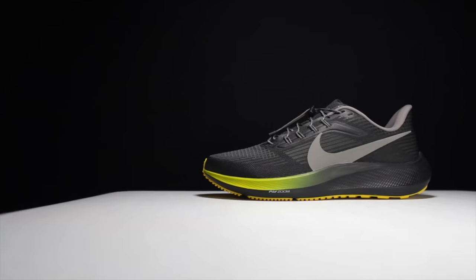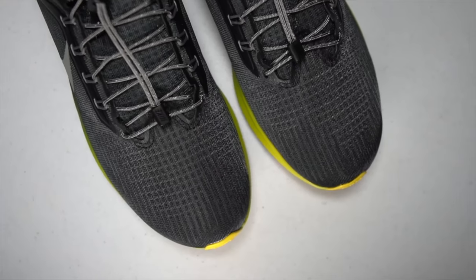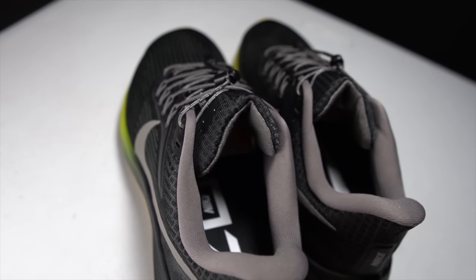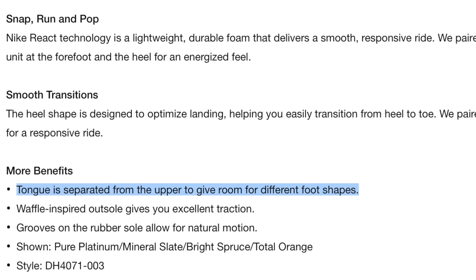In terms of changes to the upper, we're bringing back the Flywire system, which is something that I thought really worked well in Pegasus of years past. For my version, I went with the toggle laces or speed laces option that you can get if you do the Nike By You. For the tongue, it's puffier than I remember last year's, which for me is always a move in the wrong direction. There is a little bit more of a pronounced tongue with a deeper notch — it's almost kind of reminiscent of a split tongue design. It's not gusseted, and the reason for that is so that it could better accommodate a wider array of feet, although I'm not sure that I believe that.